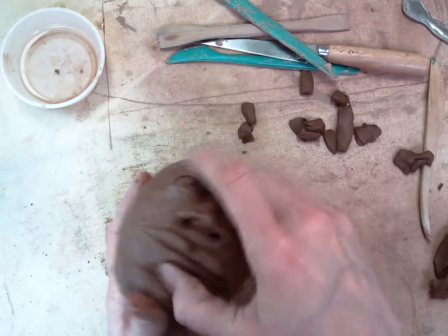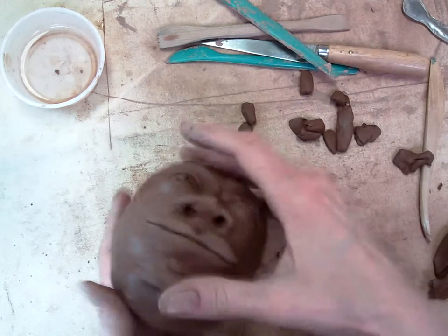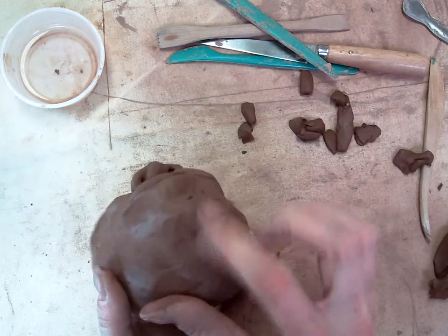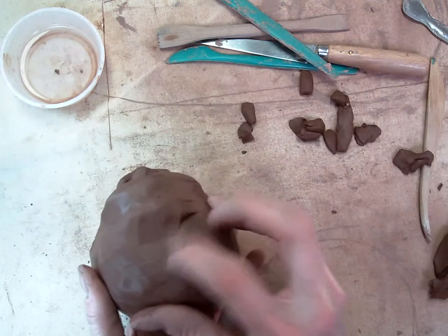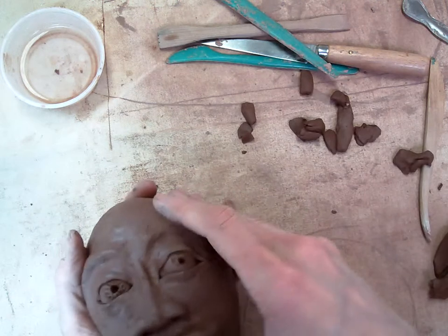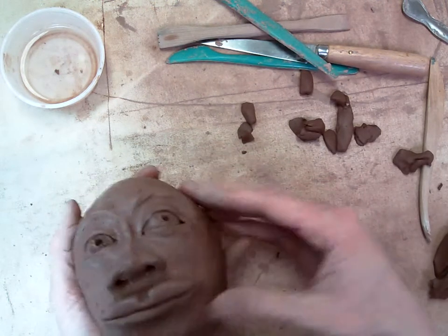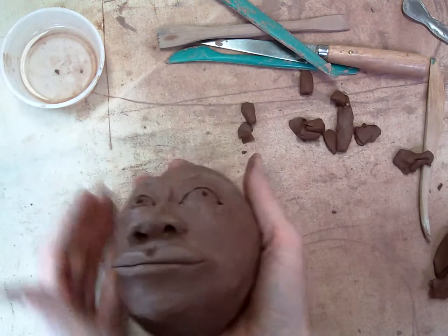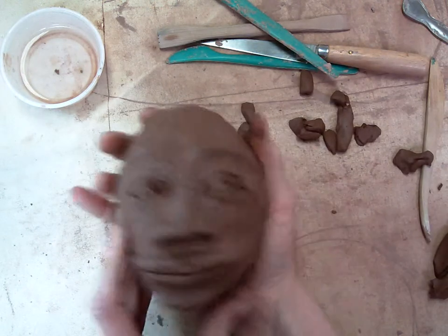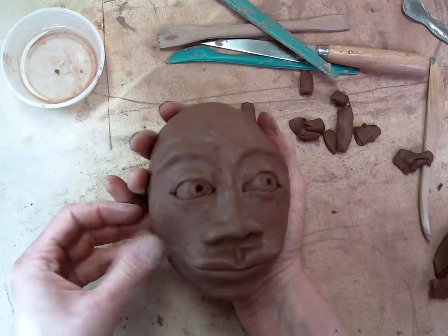Moving my clay so I can get the best angle for my fingers, and blending it here so I cannot see any seam. If you're blending your clay in like this, you don't really need to do the scratching and slipping and sticking — that's just important when we put our eggs together and when we put our neck on our eggs. So now our person has more of a chin and looks more normal.